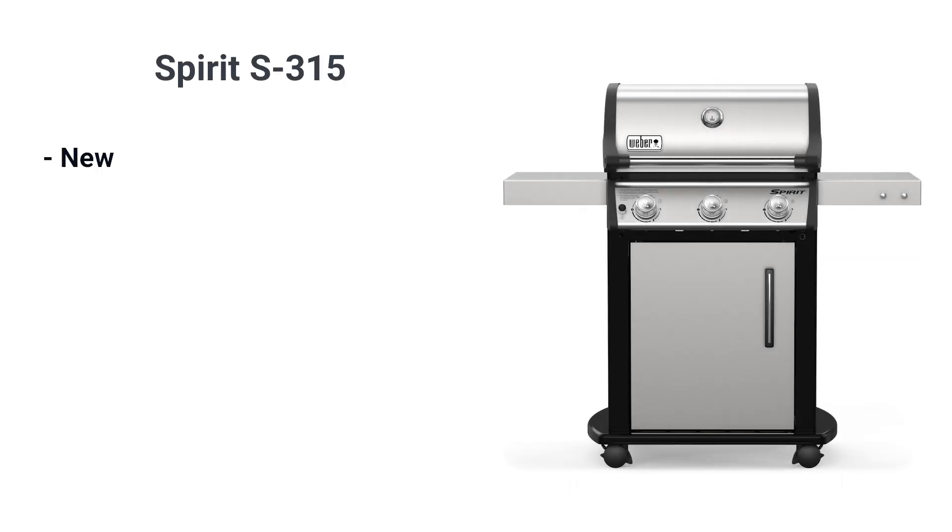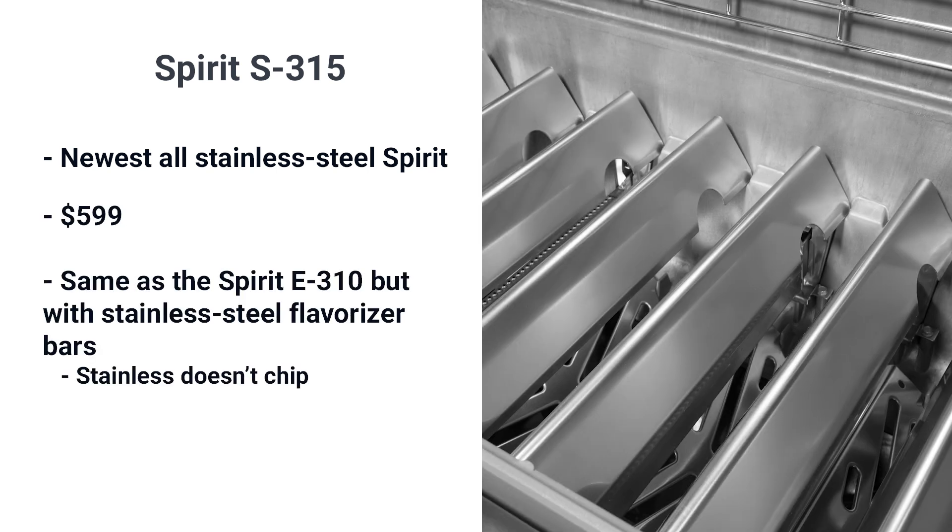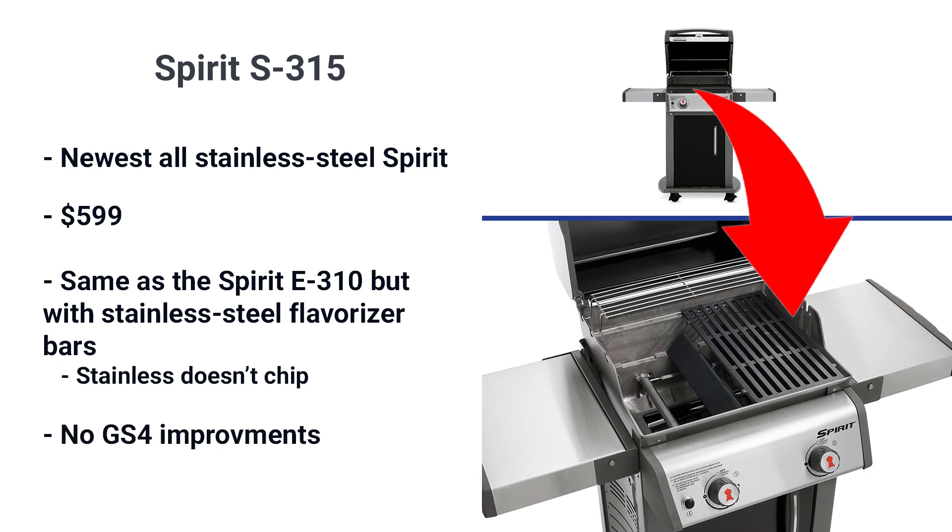The S315 is the newest all-stainless Spirit at $599. It has the same specs as the E310 but adds stainless steel flavorizer bars. Stainless won't chip like porcelain. However, it doesn't have the new ignition and grease management of the GS4.